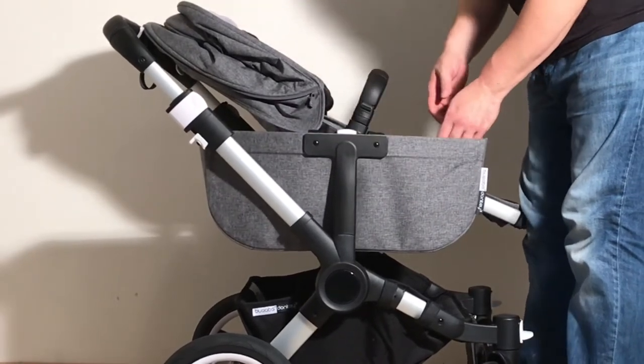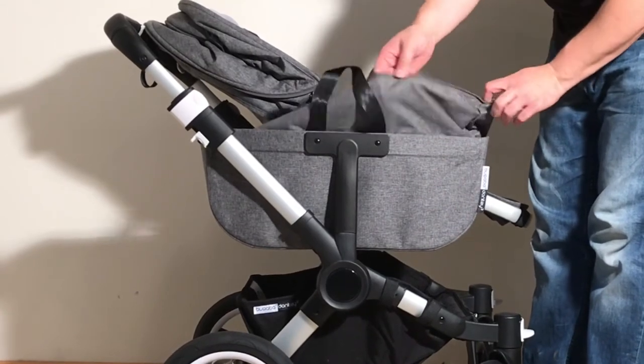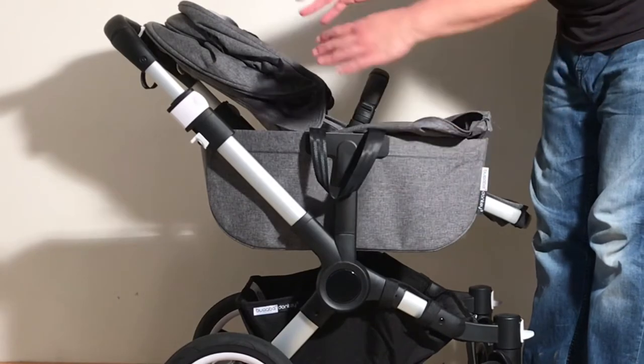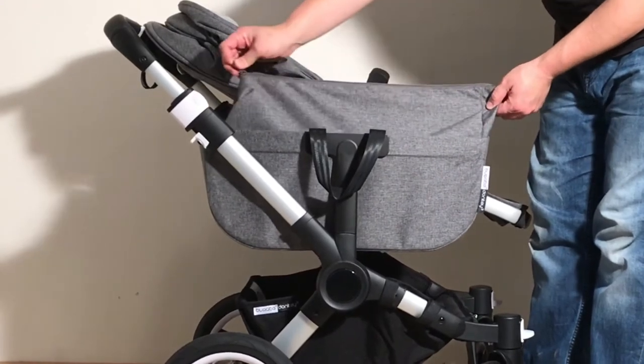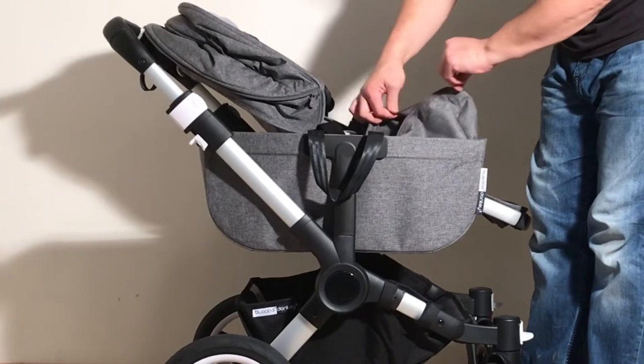One cool feature on the Donkey 3 — which used to only be on special editions — is this zipper on the side basket. If you want to fill it up with a lot of stuff and keep it secure, you can pull up this extra textile flap and zip whatever you've put into the side basket.